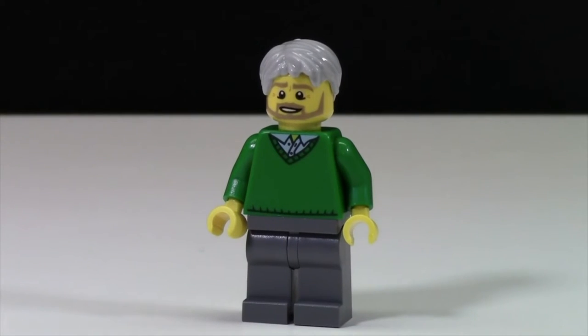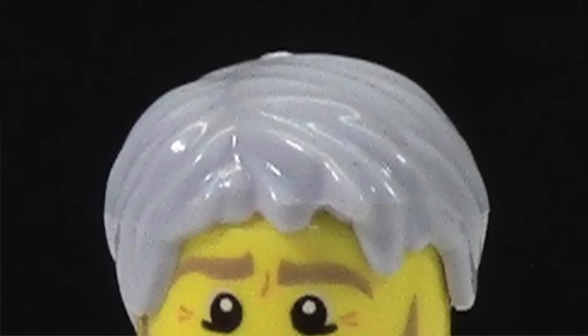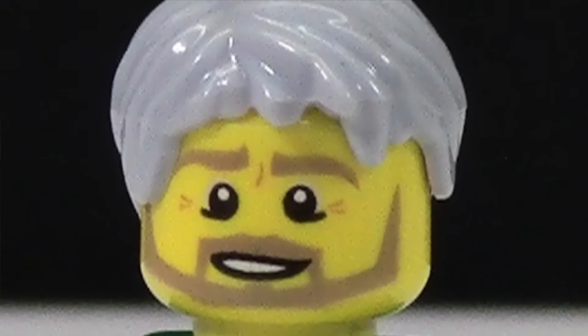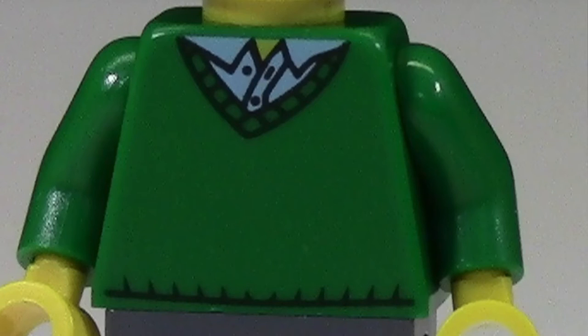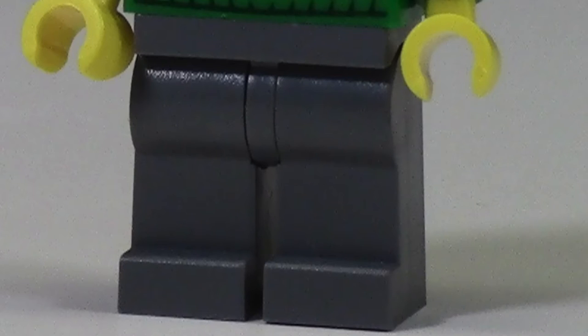The first minifigure is the grandpa. My favorite part is the gray hair piece — I've never seen it in LEGO before, so I think that's very neat. I'm not a big fan of the face because the beard color doesn't match the hair color. The sweater has front and back printing, and there's nothing special about the dark bluish-gray pants.